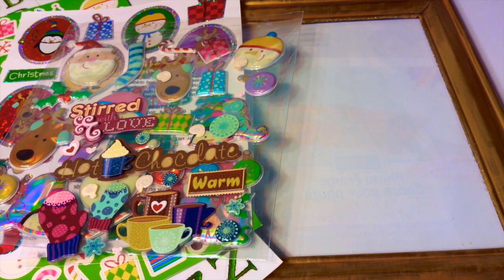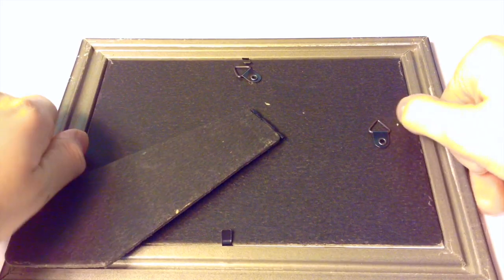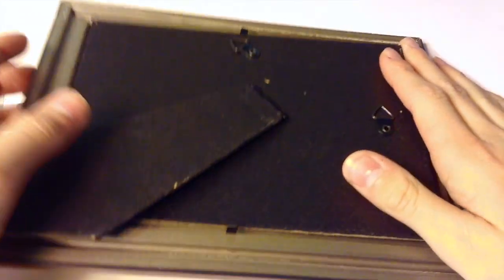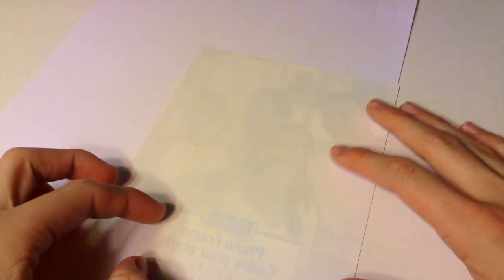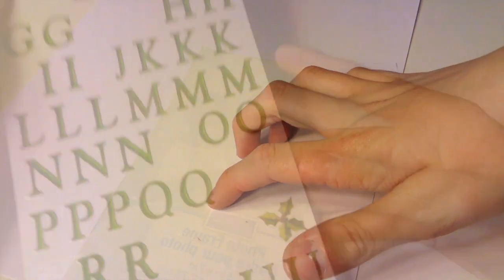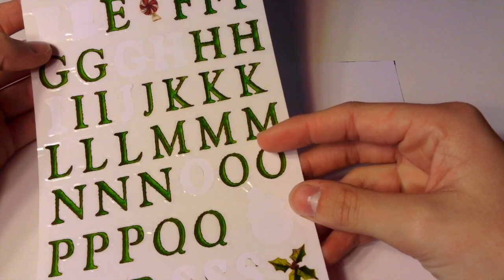For the third DIY, you will need a picture frame — I got mine from Dollar Tree and painted it gold. Some stickers and some white cardstock paper from Michaels. Start by opening up the back of your picture frame and taking everything out. You basically just need the picture that's inside. You can also use the glass if you'd like, but I'm just going to use the picture. Set the rest of the picture frame aside. Now take your cardstock and trace the picture onto your paper, then cut it out so it will fit into your picture frame.